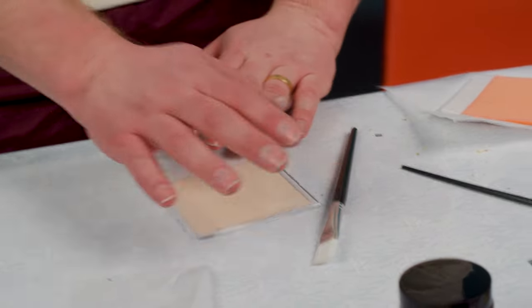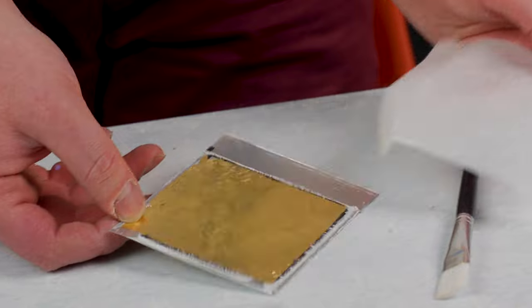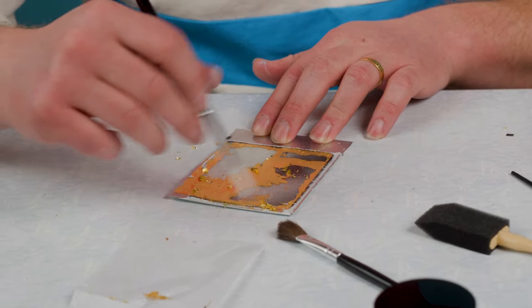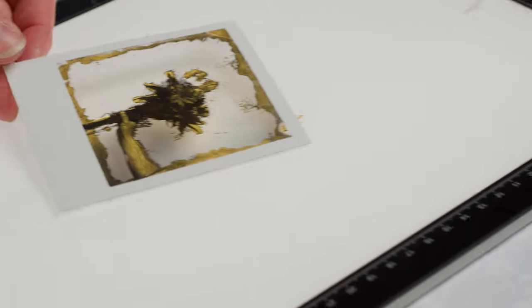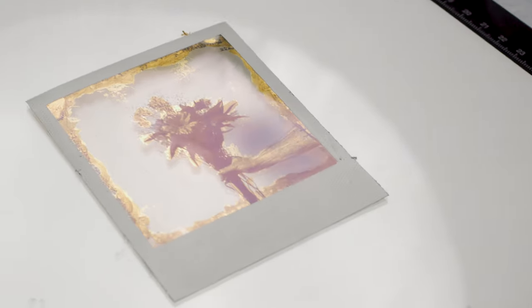Gold on gold — humble brag. This is the intermediate stage before we brush off the gold and honestly it looks incredibly cool on its own. But let's go for it, let's brush it off. The gold never looks as crisp through a scan — it's kind of like the metallic gold frames, it's never going to scan as well as it looks in person, but the texture is beautiful. This is a really fun thing to play with.